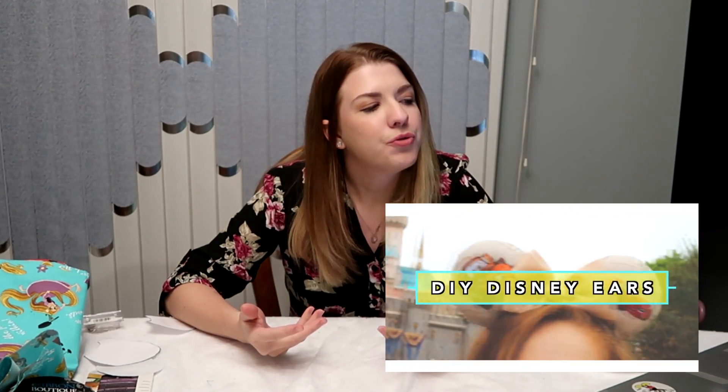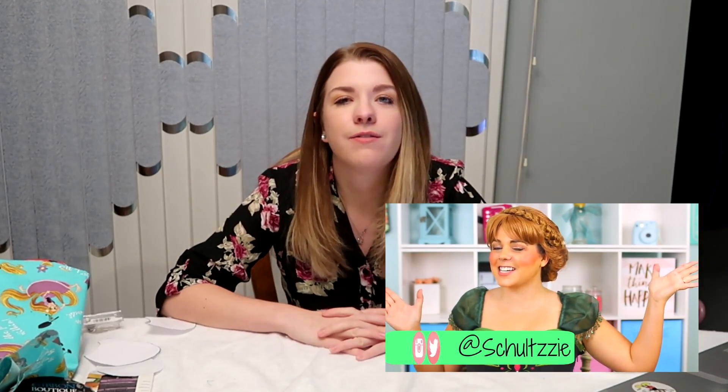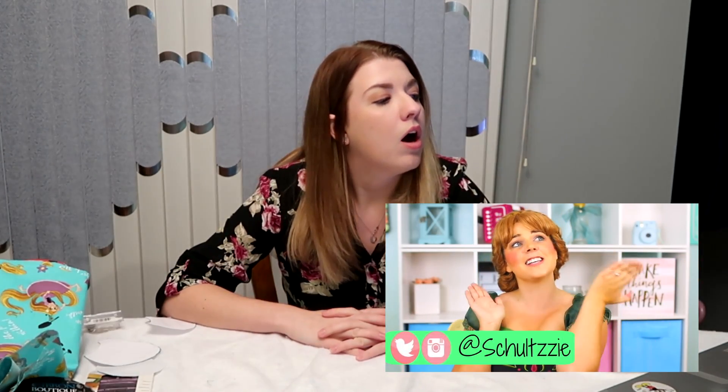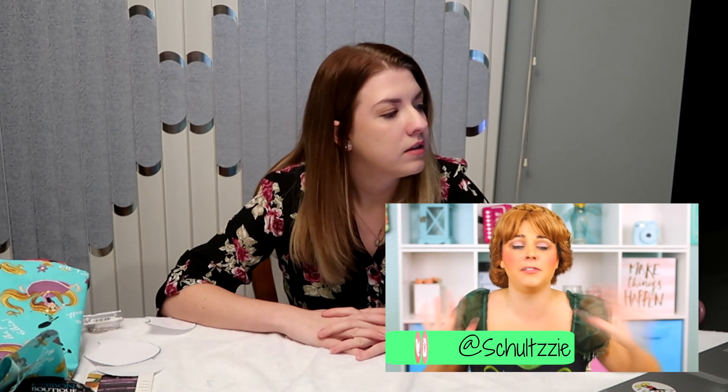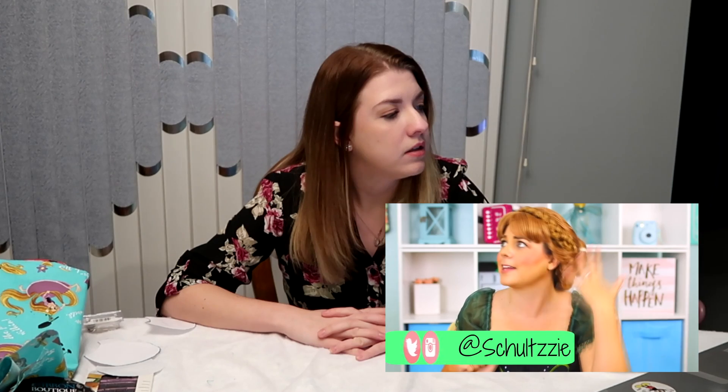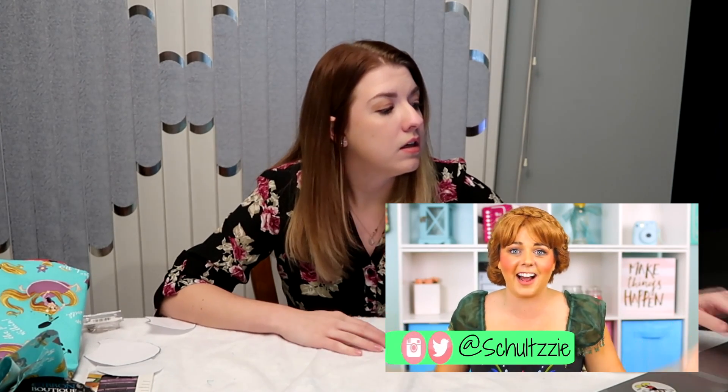I could probably do a photo shoot at Disney but I want to put this video out soon. I love Disneyland — I don't think that's really any secret considering my whole princess get-up right now.